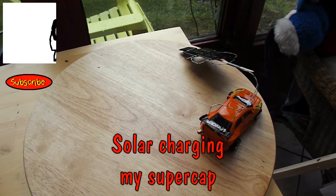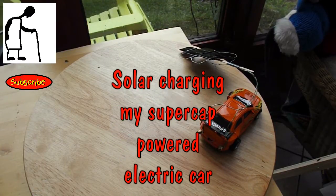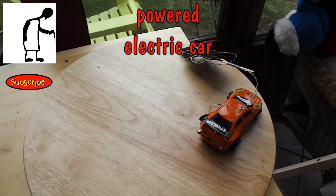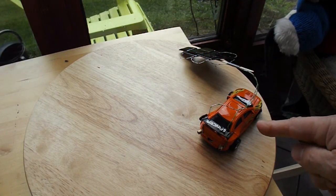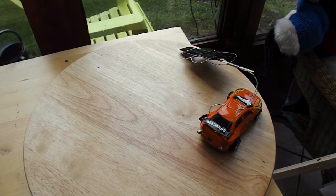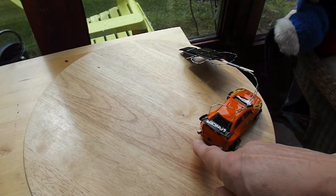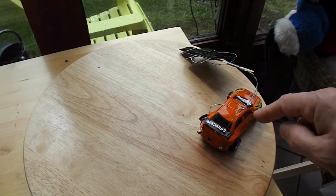Hi guys, this is just a quick video, particularly for Slider 2732. I suggested I could solar power my little car. Well I've done that, sort of. All I've done is connected a few solar panels directly to those external contacts that I've put on this car.